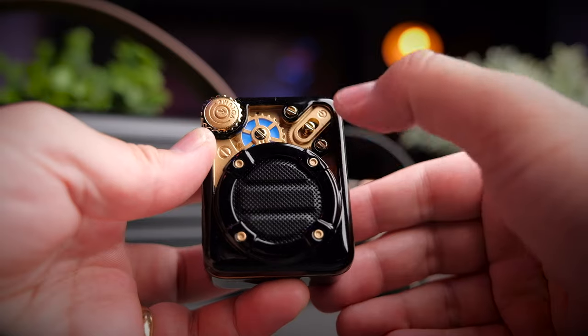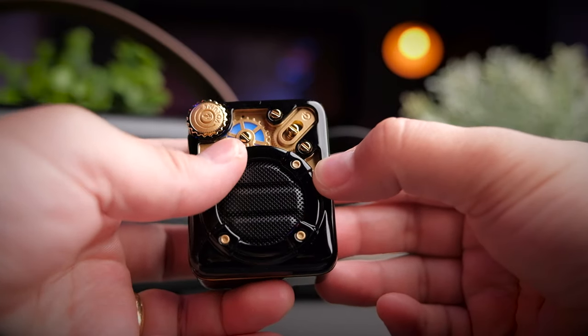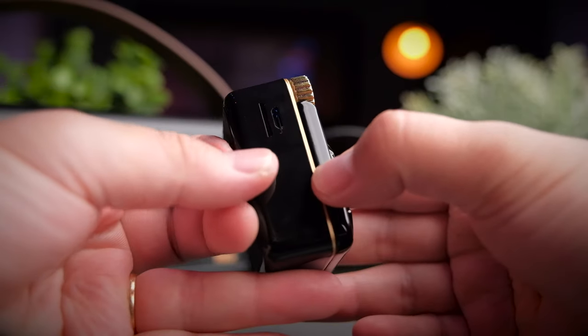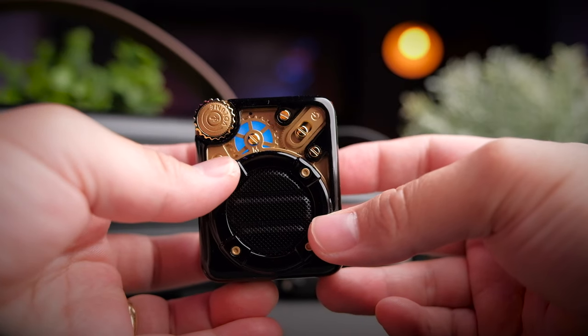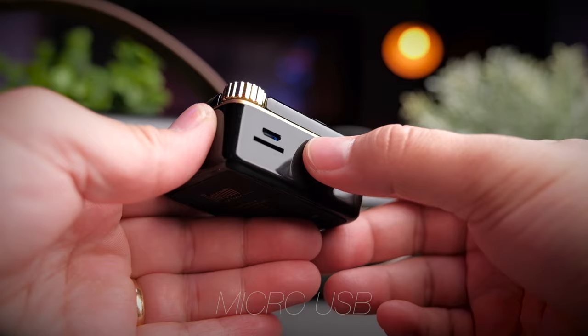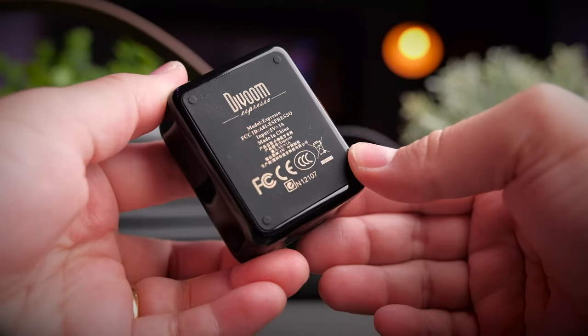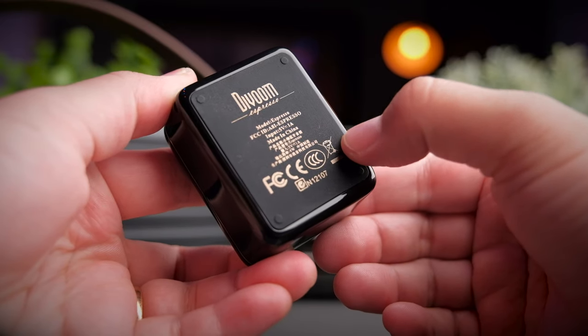One knob skips the track forward and the other skips it backwards. In the middle, you get a mode button which allows you to switch between TF card mode — using the micro USB slot — and FM radio mode. At the side of the speaker you'll also find a micro USB charge port and a TF card slot. At the back of the speaker, there's some nice classy font that tells you a little bit more about it.